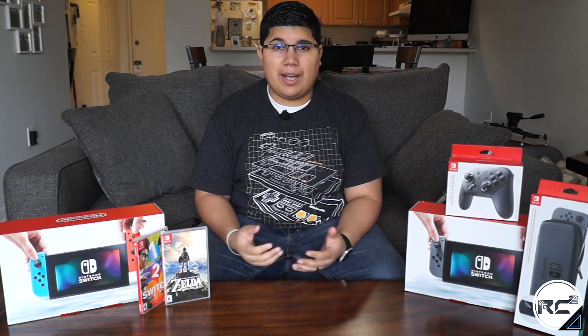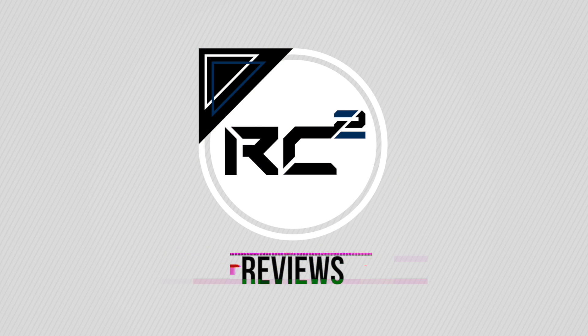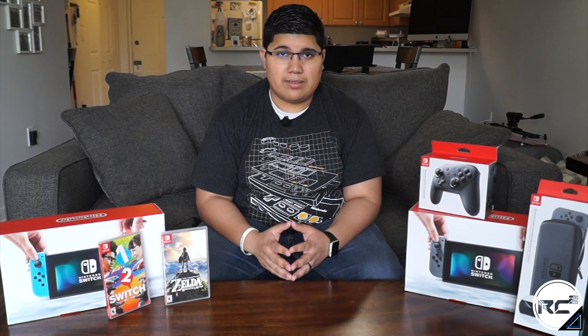How's it going everybody? It's Ricardo back with another video. Today we're going to be unboxing the Nintendo Switch. Now if you're unfamiliar with the Nintendo Switch, let me give you a quick rundown of what it is.